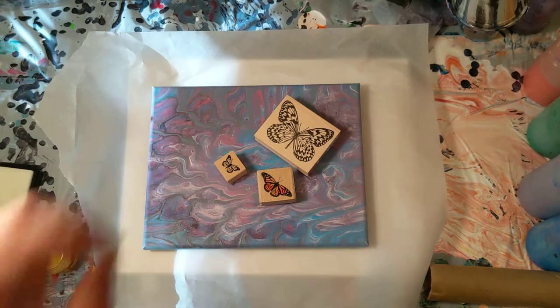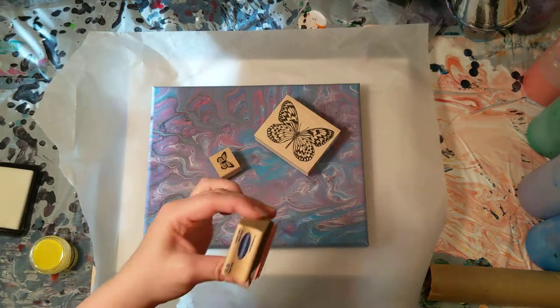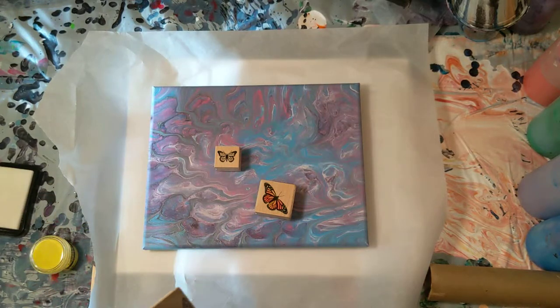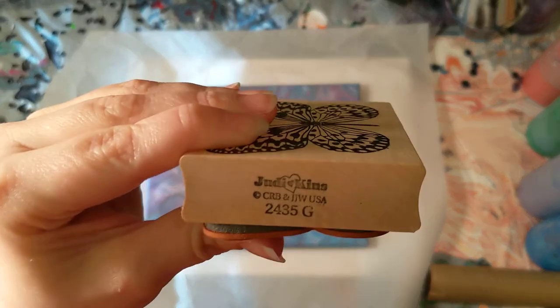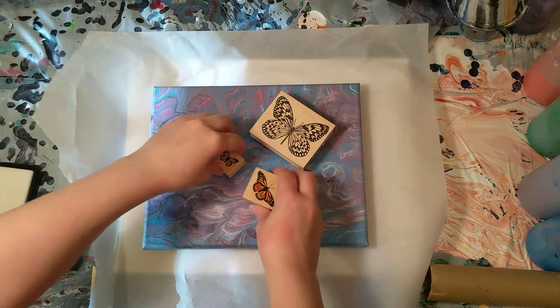We're using three stamps — these are from Stamp Abilities, though this one is from Judy and Ken's. We're using these butterfly stamps here.